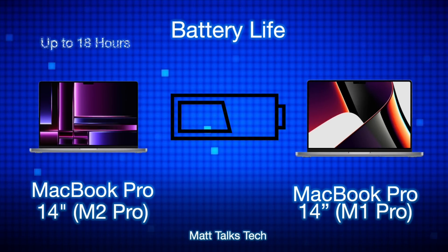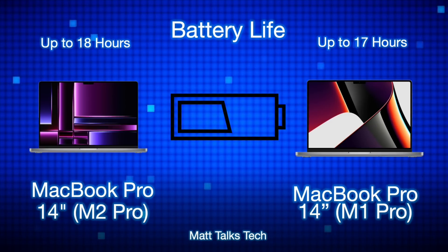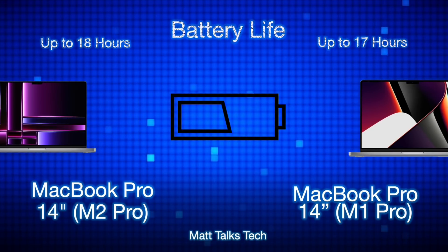Battery life has changed slightly: the MacBook Pro 14-inch M1 Pro offered up to 17 hours, while the M2 Pro offers up to 18 hours — meaning Apple has made the M2 Pro chipset a little more efficient. However, if you're doing hardcore video or photo editing, you probably wouldn't notice the difference. This extra hour is mainly achieved at low brightness with light tasks.